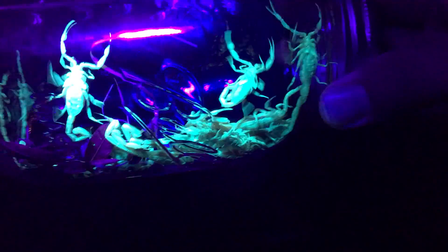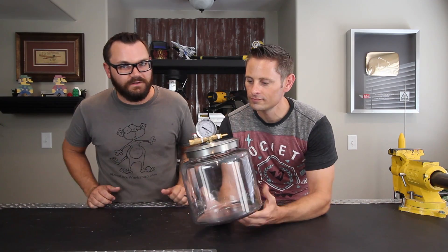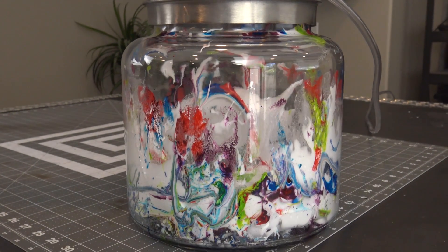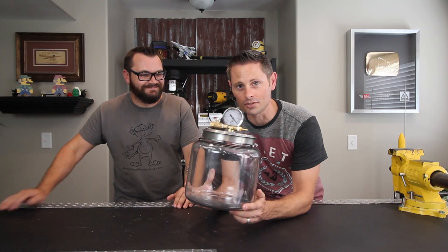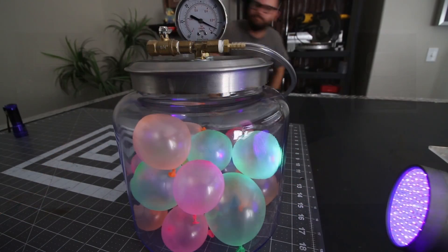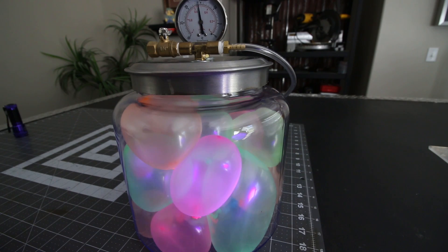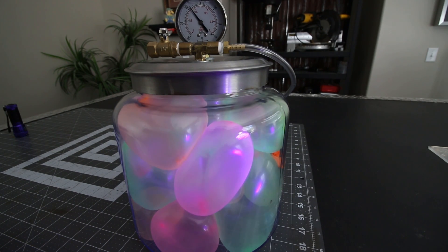So I brought him some bark scorpions and I also brought my vacuum chamber. If you guys have been following me on my social media, you'll see that I have made progress on this and been using it. We did some non-woodworking related projects or experiments with this. And this thing is really cool, it works really well. Our first experiment was to see what happened to a bunch of fluorescent balloons in varying states of inflation.